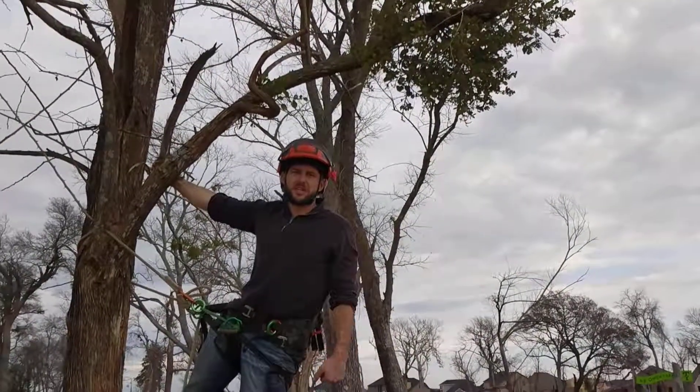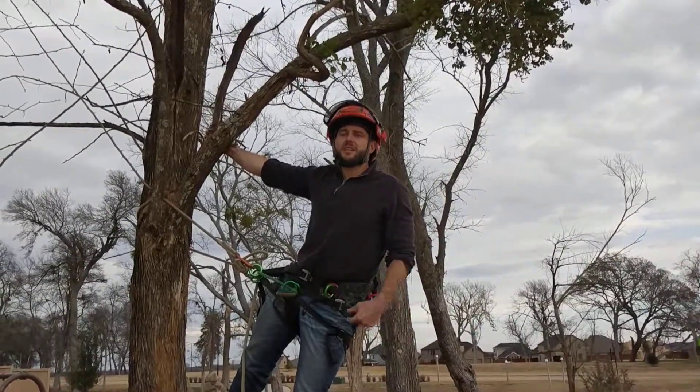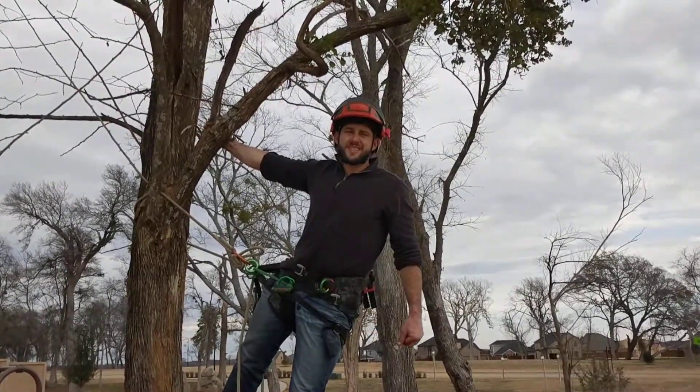Thanks so much for watching. I really appreciate you checking out this video. I hope you learned a lot from it, and if you liked what you saw, I think your friends could benefit from it. Do me a favor — share this video and like us on Facebook for more great videos and tips on tree care.